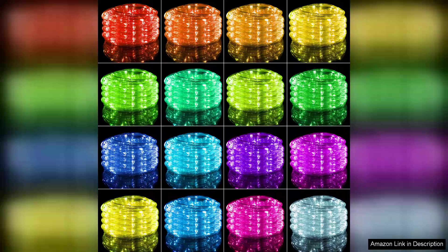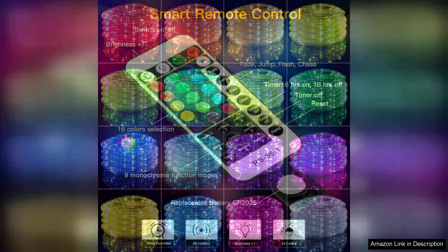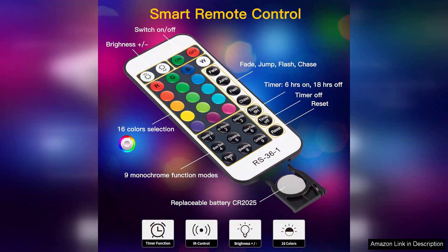First and foremost, the colour changing capability is impressive, with a wide range of colours and modes available. I can easily set the mood for any occasion, whether it's a cosy dinner or a festive gathering.